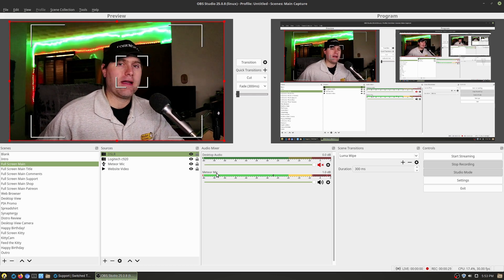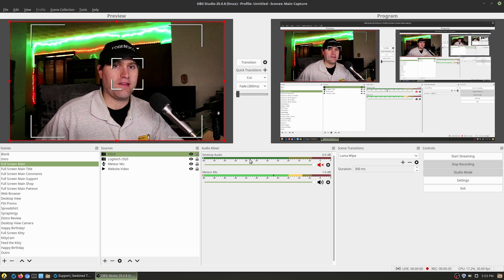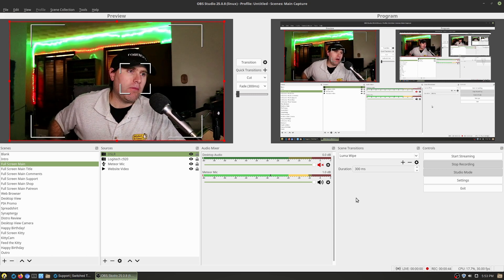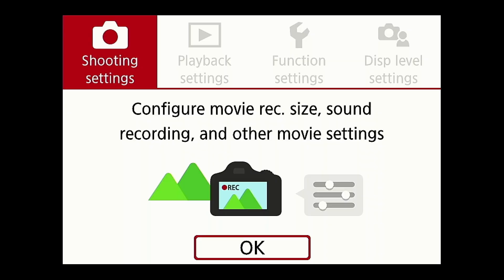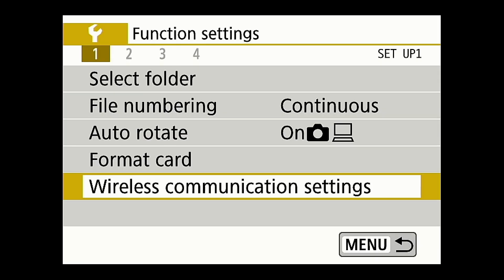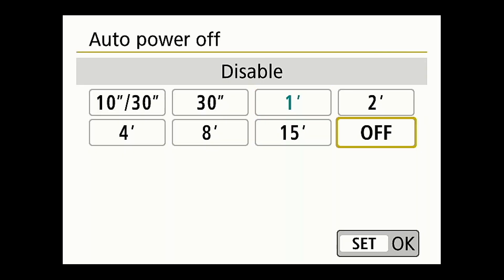Now we need to make a couple of small changes. First, you can see the autofocus is following me around — that's because autofocus is annoying, but there are other settings we want to handle first. The first setting is to turn off the auto power-off. After one minute the screen will turn off and take a second to turn back on. So I'm going to go ahead and open up the screen menu and change those settings. There we go — camera settings — and then auto power off. Let's go ahead and turn that off.